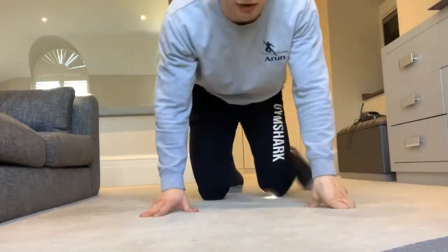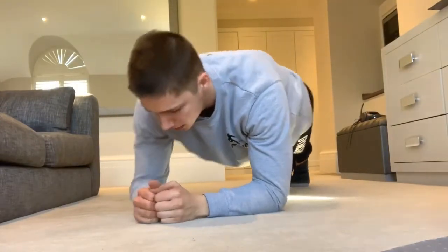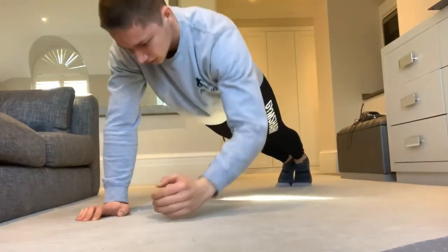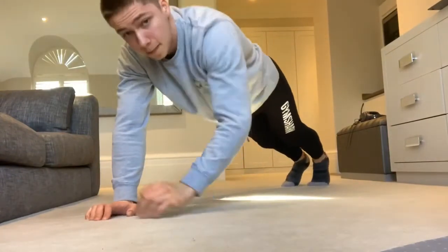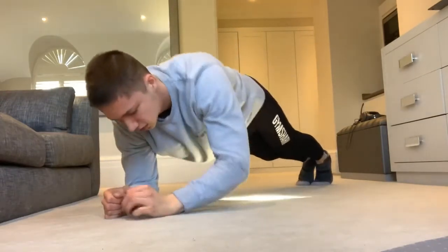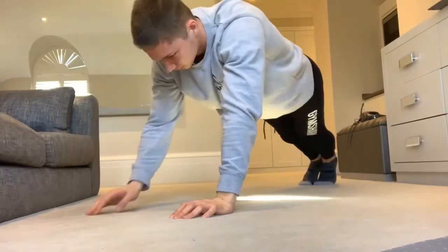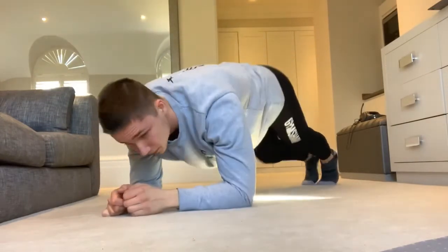Next one — plank up-down, 10 reps. Into plank position, off we go. Keep alternating the hands. One, two, three, four, five, six, seven, eight, nine, and ten. Good stuff.